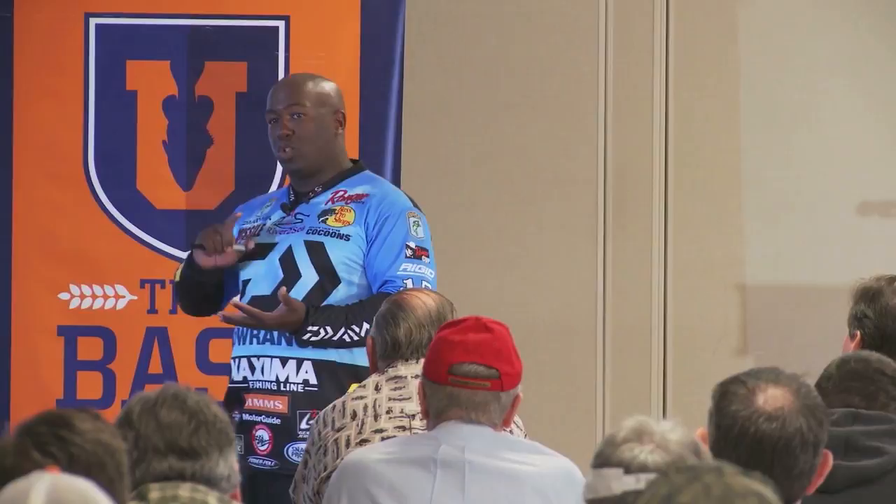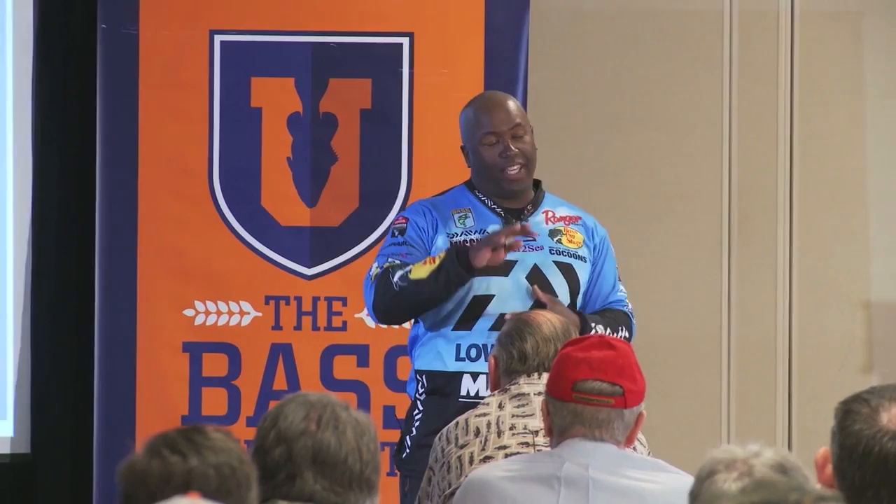I'm basically going to show you all the Missile Baits, but you can base these upon any soft plastic brand that you want. The style is pretty consistent all the way around, from creature baits to big worms to drop shot baits to swim baits. You can apply what I'm going to tell you to any brand of soft plastic you like.